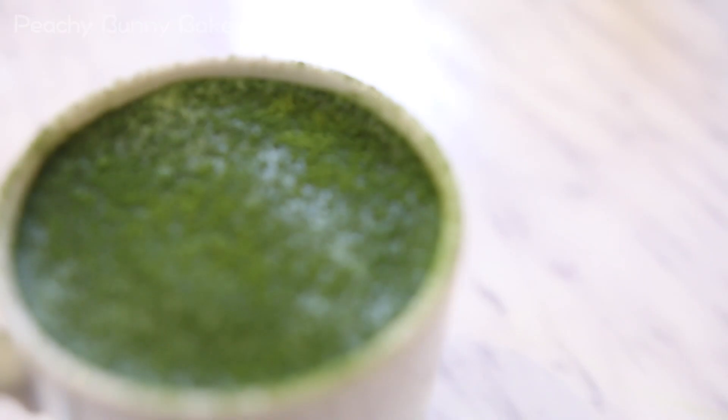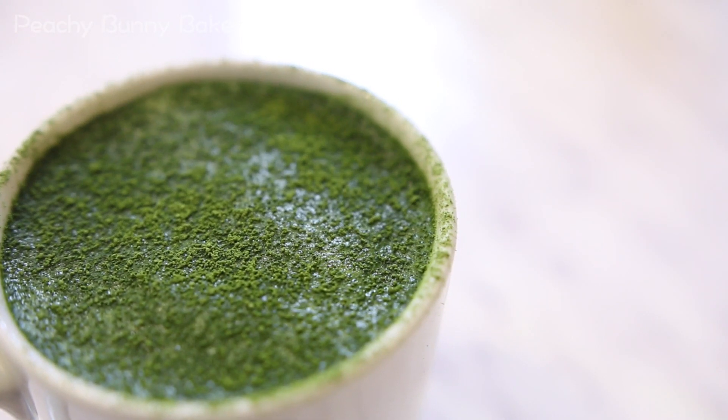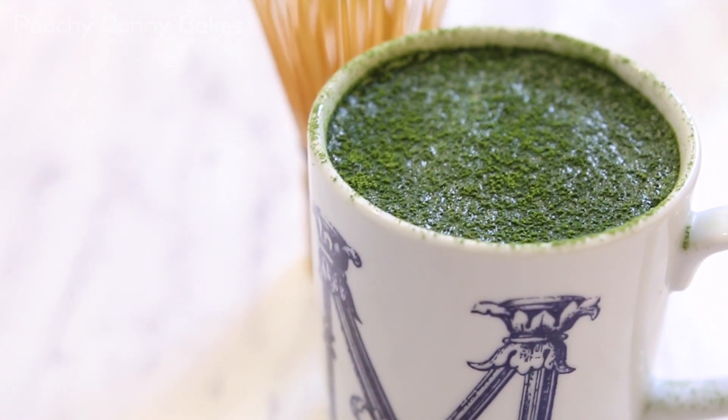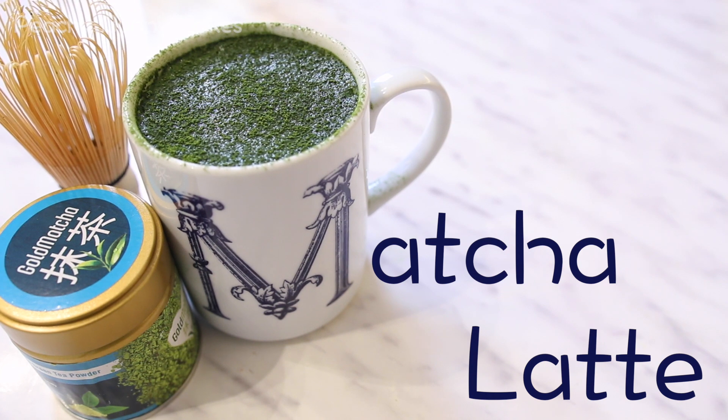Hey guys and welcome to another episode of Peachy Bunny Bakes. A lot of you have been requesting the Starbucks green tea latte recipe so that's what we'll be making today.